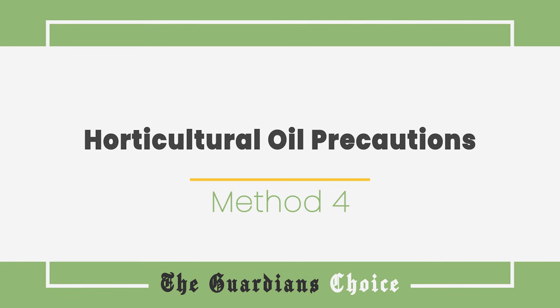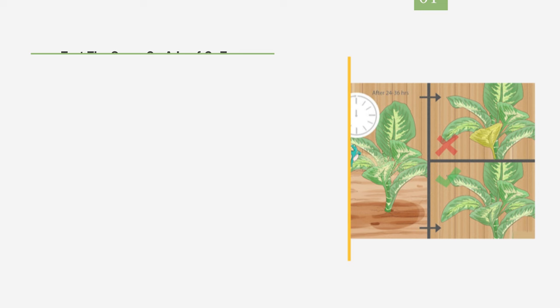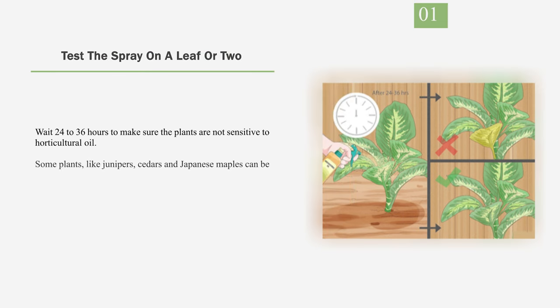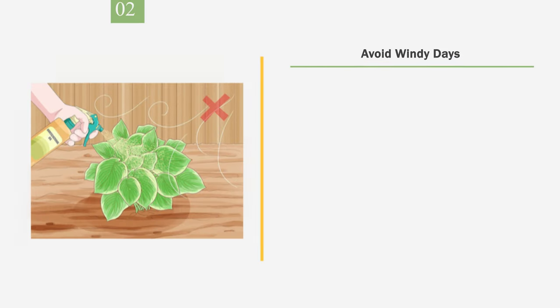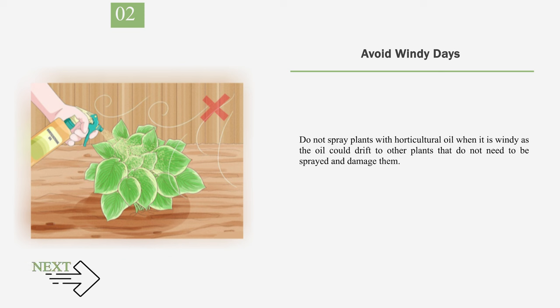Method 4: Horticultural Oil Precautions. Number 1: Test the spray on a leaf or two. Wait 24 to 36 hours to make sure the plants are not sensitive to horticultural oil. Some plants, like junipers, cedars, and Japanese maples, can be damaged by oil. If there does not appear to be bleaching or yellowing on the test leaves, go ahead and spray the whole plant. Number 2: Avoid Windy Days. Do not spray plants with horticultural oil when it is windy, as the oil could drift to other plants that do not need to be sprayed and damage them.